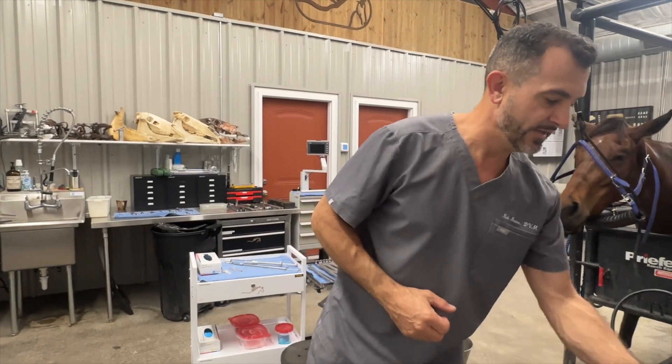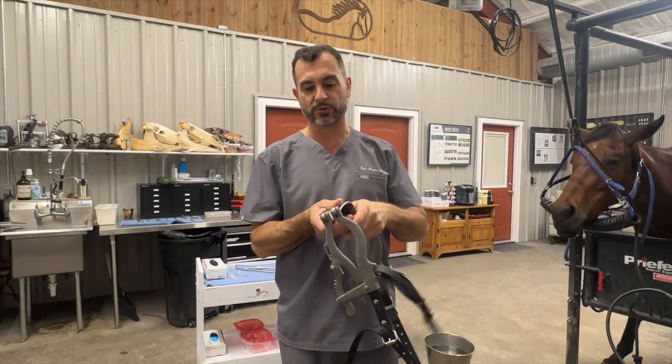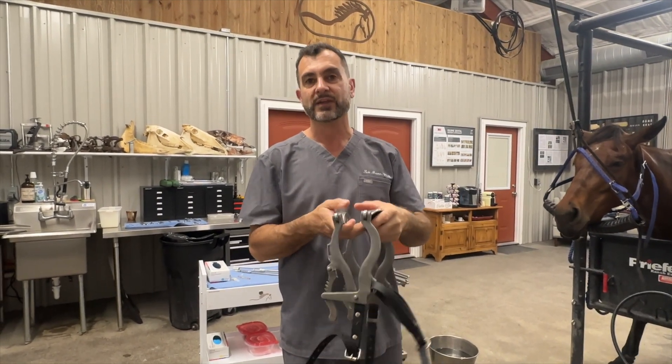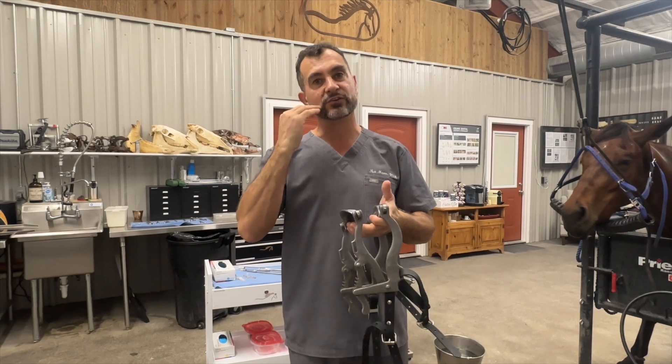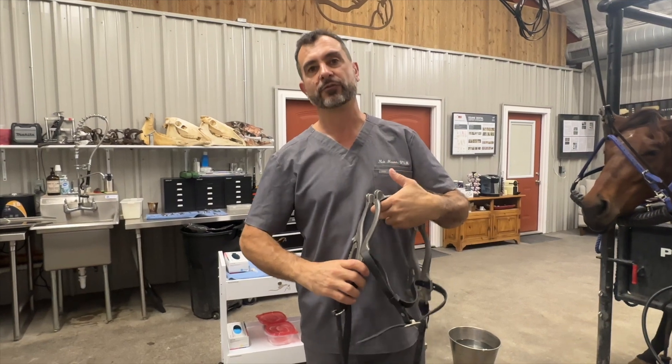The speculum, which is used to do a good oral exam in the mouth, is placed in and opens the jaw slightly. If there's a hairline fracture and we force the jaw open, we're going to make the fracture worse. So the first thing is to rule out a fracture.